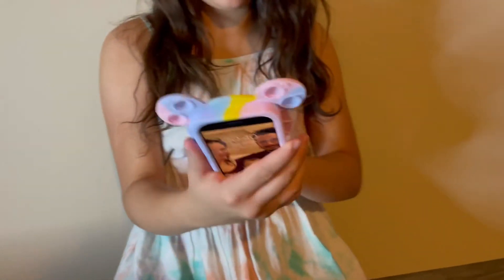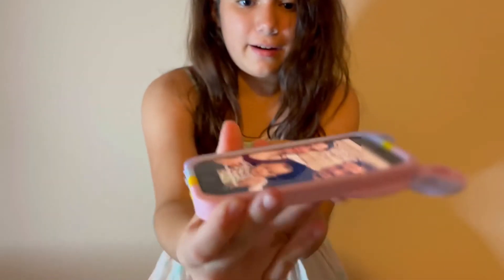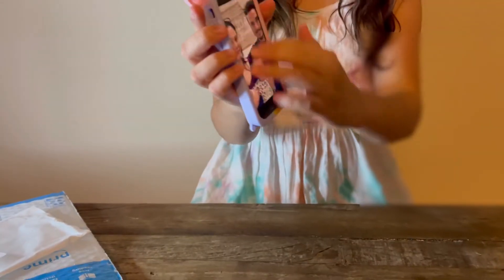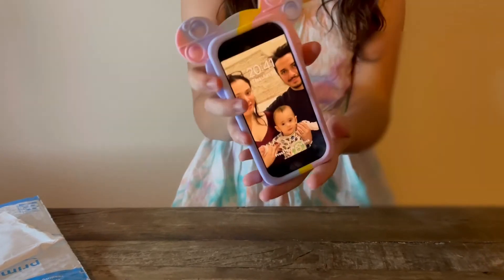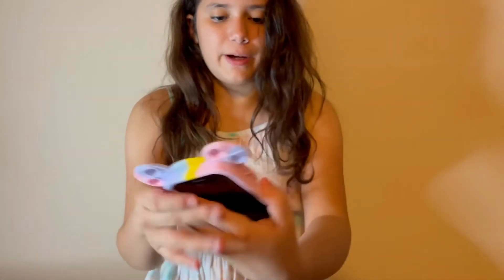Wow, this is very cute and stylish, and it actually protects your phone because this is like an extra layer right here — I like that, very nice. It doesn't come with a screen protector though, so you might have to get that yourself.